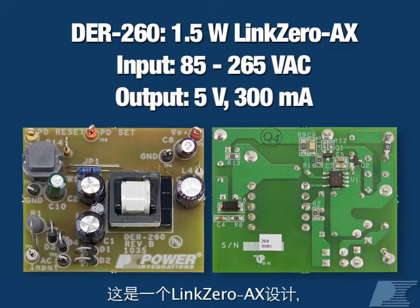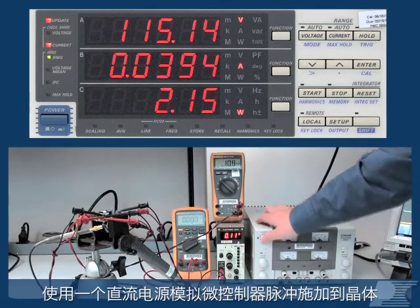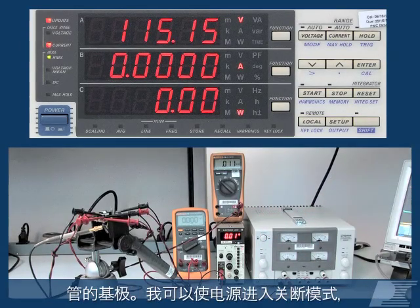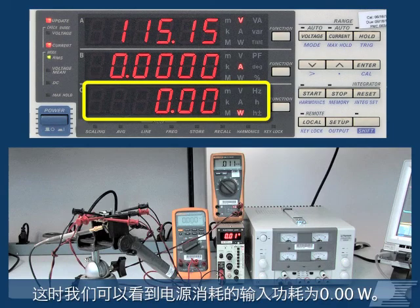Here's a LinkZero AX design that delivers 1.5 watts of output power at full load. Using a bench supply to simulate a microcontroller pulse to the base of a transistor, I can put the supply into off mode and we see it's consuming 0.00 watts of input power.